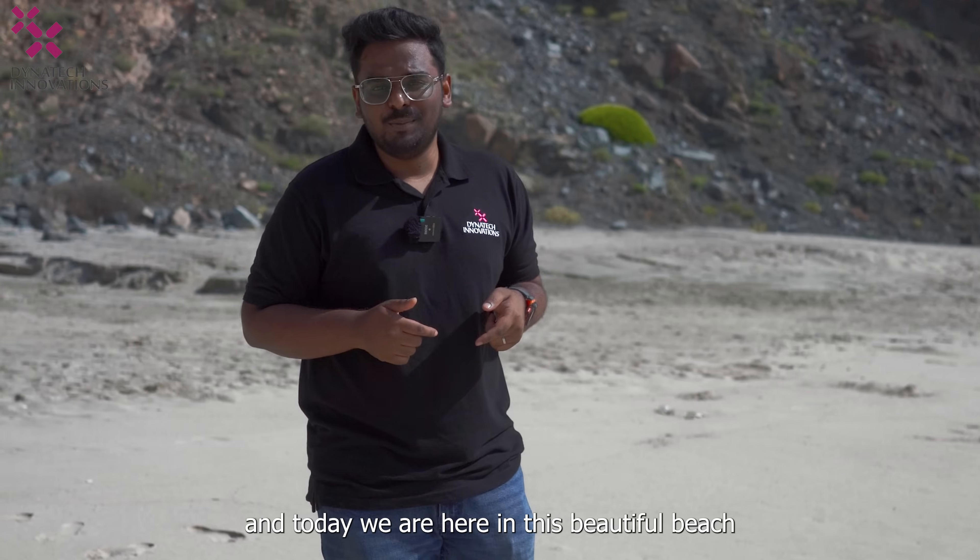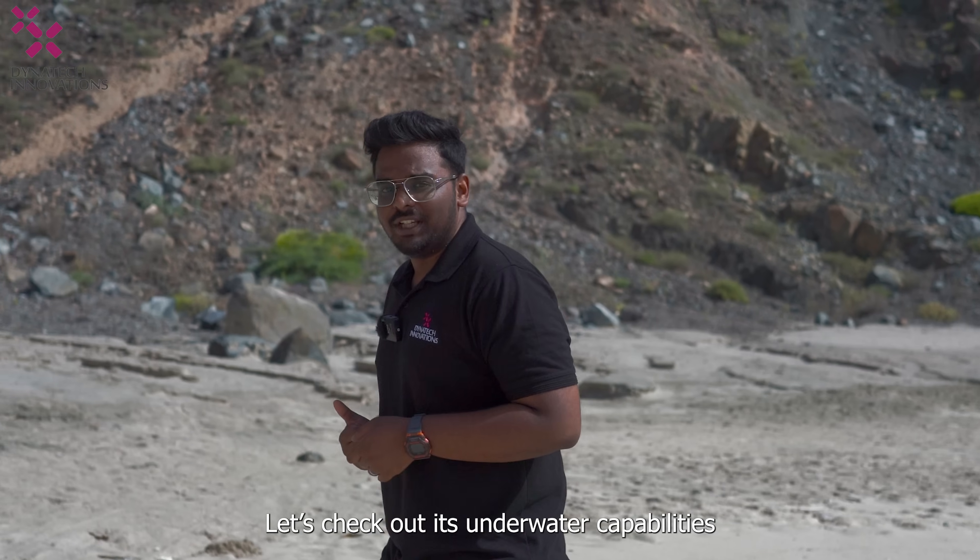Hi all and welcome back to Dynatag Innovations. I'm Subin Mohamed Salim and today we are here in this beautiful beach to take the QYC 5Fish Ego for a dive and let's check out its underwater capabilities.